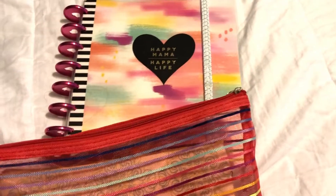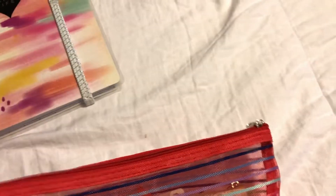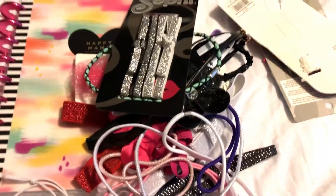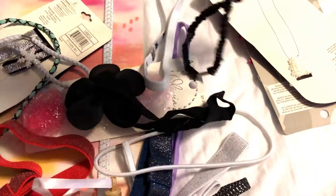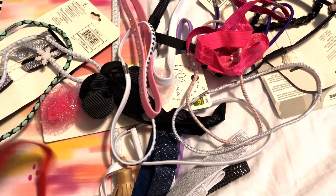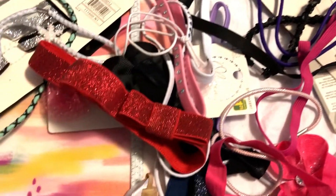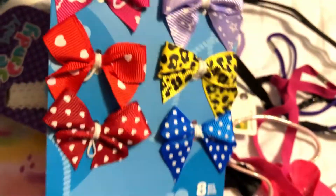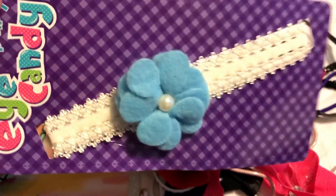I'll start by showing you how much I have from the Dollar Tree. If you're looking for easy ways to hold your planner closed — whether it's a Happy Planner or not — Dollar Tree is the place to be. You just have to go visit the hair supply section and grab any kind of headband accessories you like. You can also get little clip-ons. I used to make my own Happy Planner bookmarks, which is also on my channel.